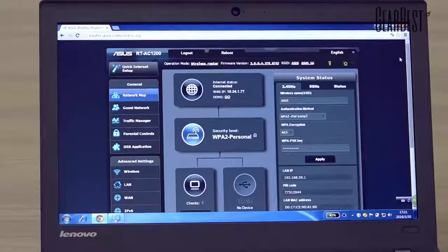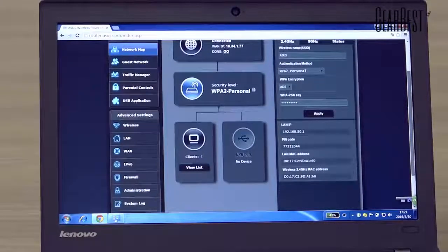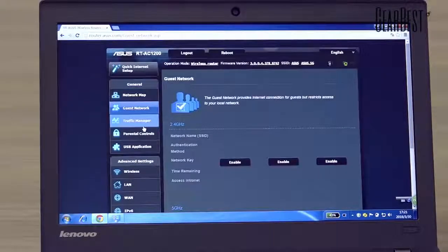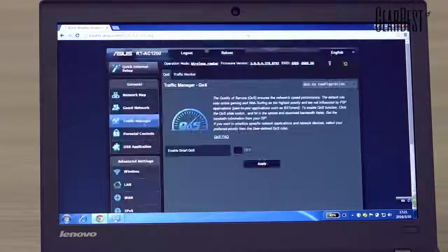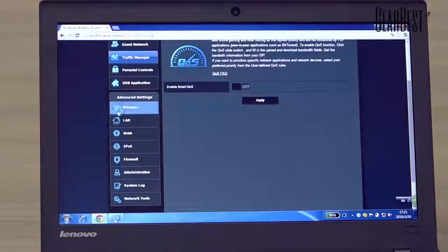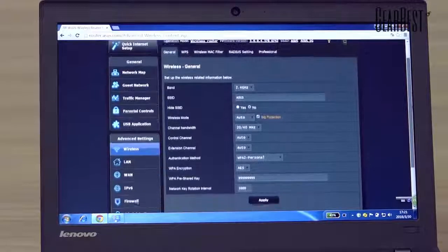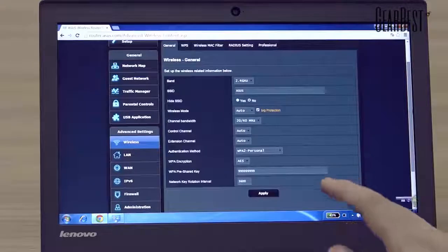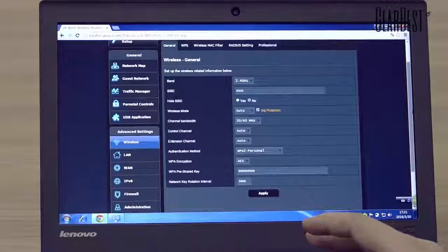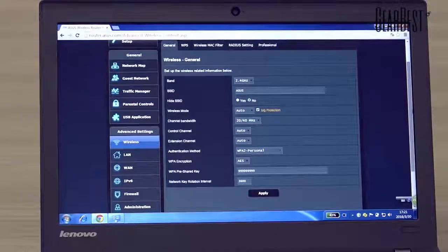The wireless router has a lot of functions, like guest network, traffic manager, parental controls, and USB applications. There are also advanced settings, and the router supports two bands: 2.4 GHz and 5 GHz.